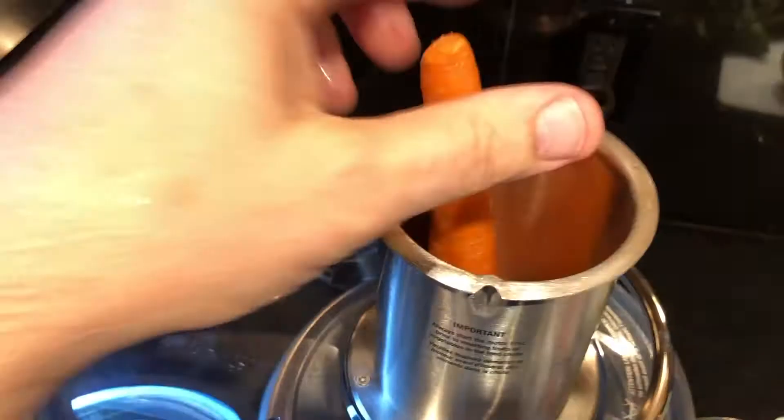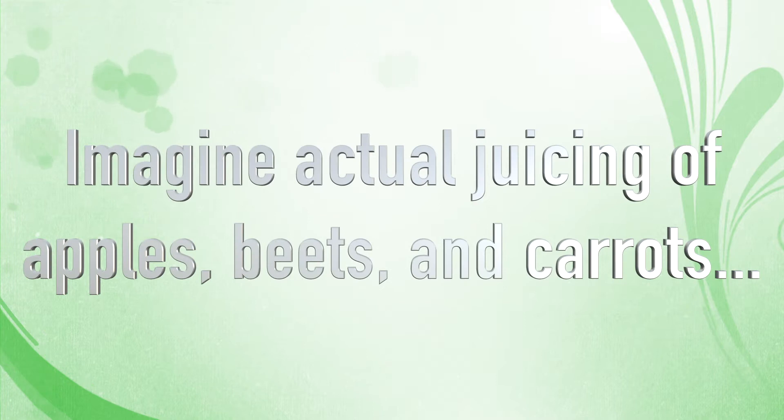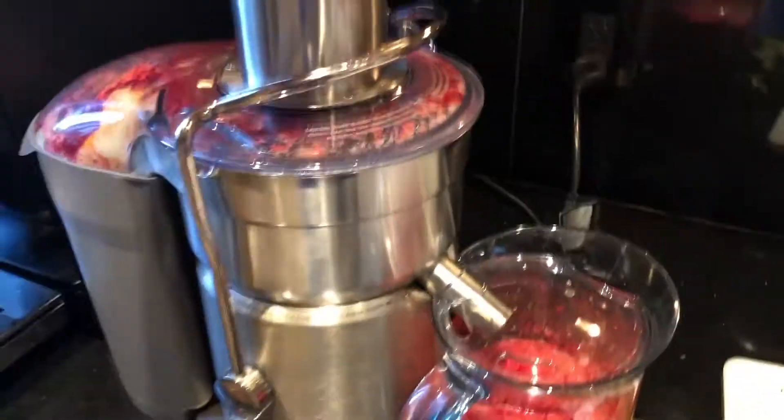The juicer has a pretty large opening, but some things may not fit without being cut up. In our case, only the apples need to be cut. I'm going to skip over the actual juicing of the ingredients and just add one side note: depending on how you get your beets and carrots, they'll come with greens.